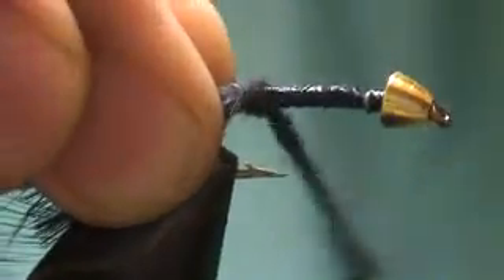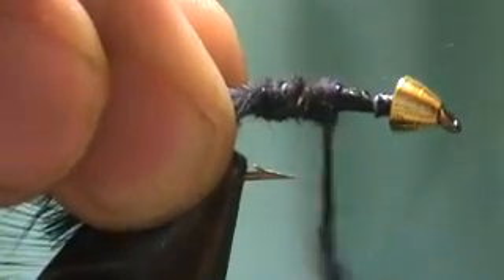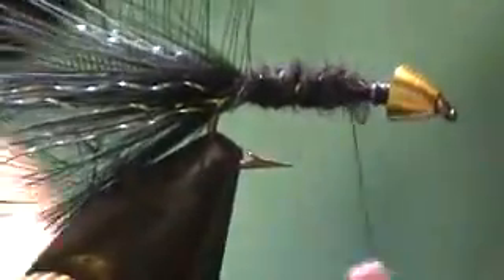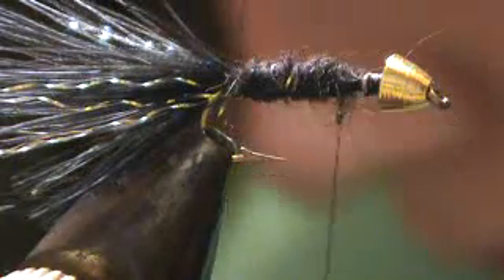So you can tie in your rubber legs. One more bit of dubbing. I'm going to take my rubber legs — these are about an inch long, black rubber. Tie them in the middle with two wraps, hold them tight, wind up towards the head of the fly or the cone, and tie them in like that.